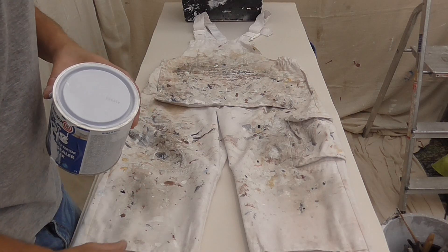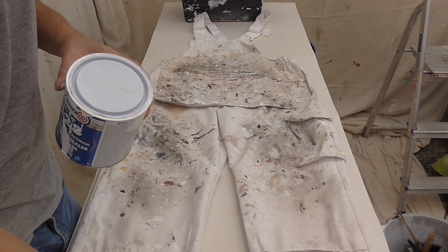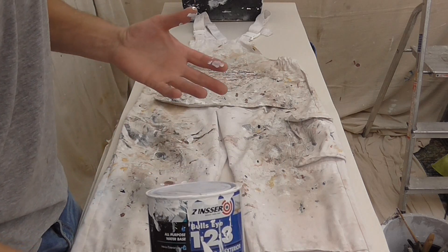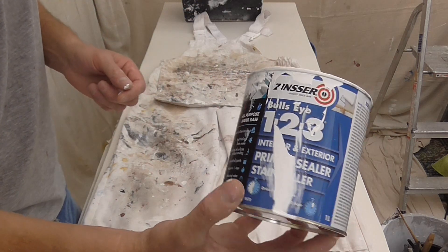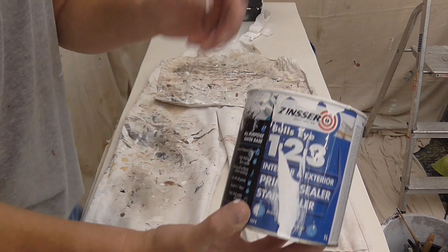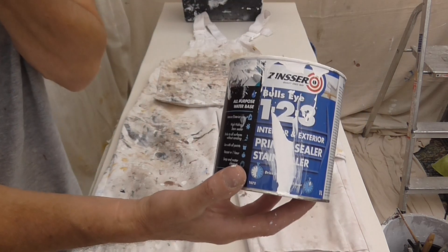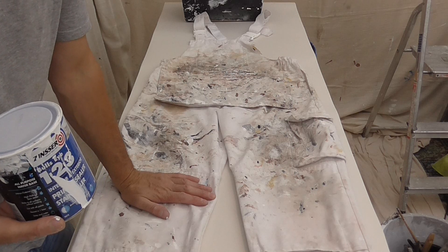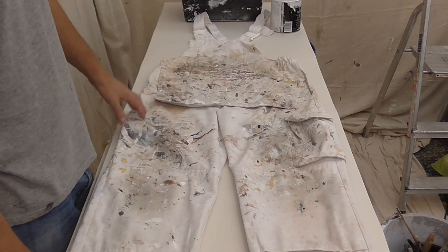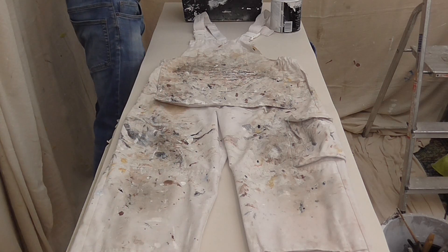You've got to use a decent paint for this, because you don't want it coming out in the wash. I suggest using a washable emulsion. I'm actually using this Zinsser 123 which sticks to any surface without sanding — stain sealer, the works. So I have no need to sand, and I have no need to cut in. So really, just start rolling.